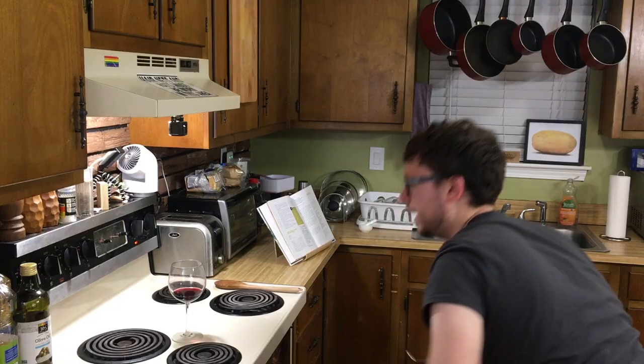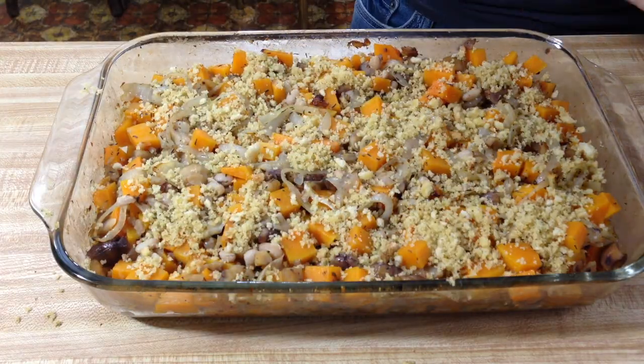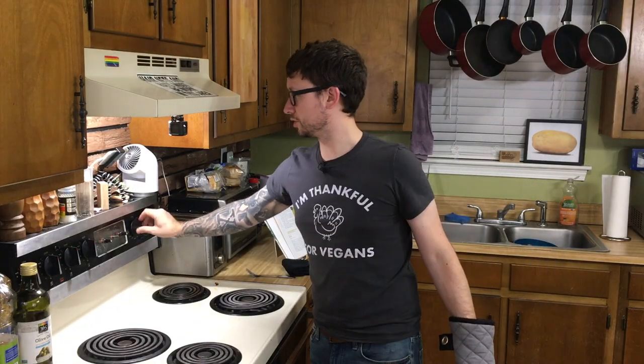Let's check and see if everything's tender. I think we're tender enough. Now we're going to take the foil off, sprinkle the topping on top, and stick it back in the oven for 15 minutes. We're looking for a lightly brown top. It smells like stuffing. We're going to turn the oven off and leave it in there for a few more minutes — pretty much perfect — and then we'll take it out.